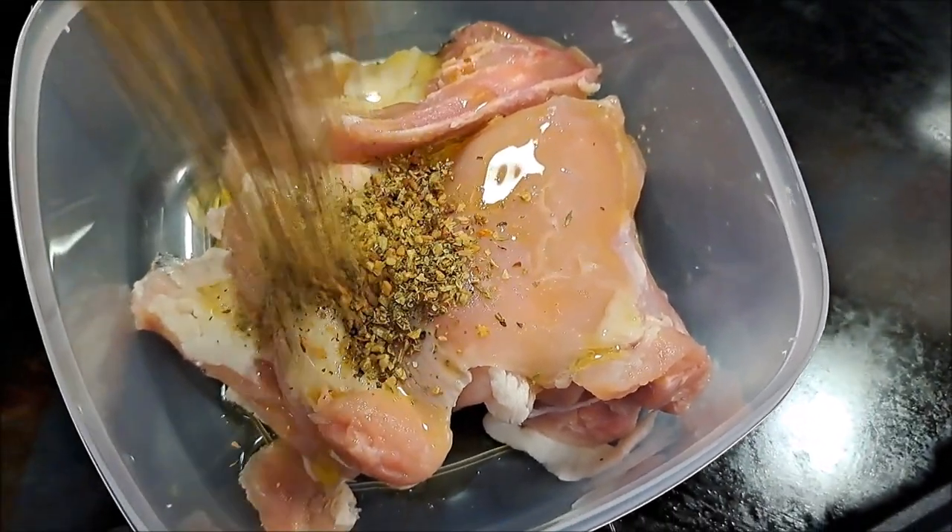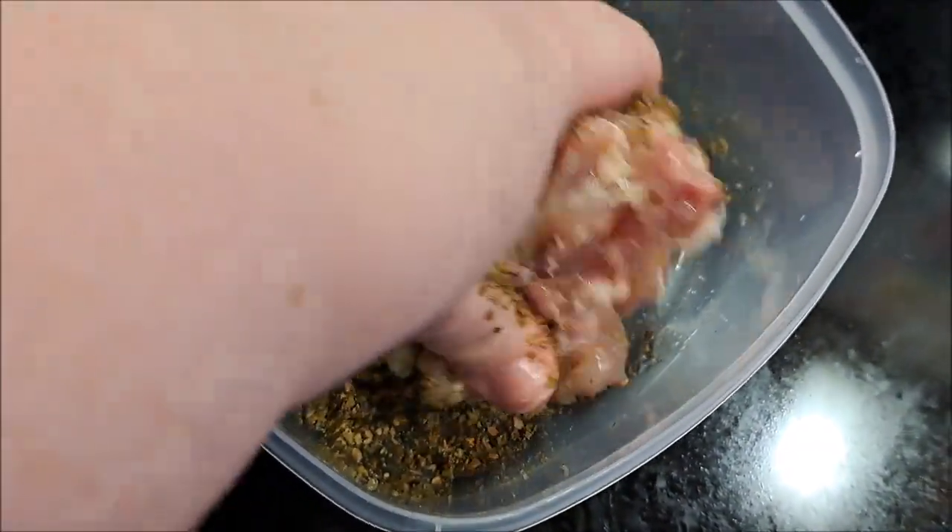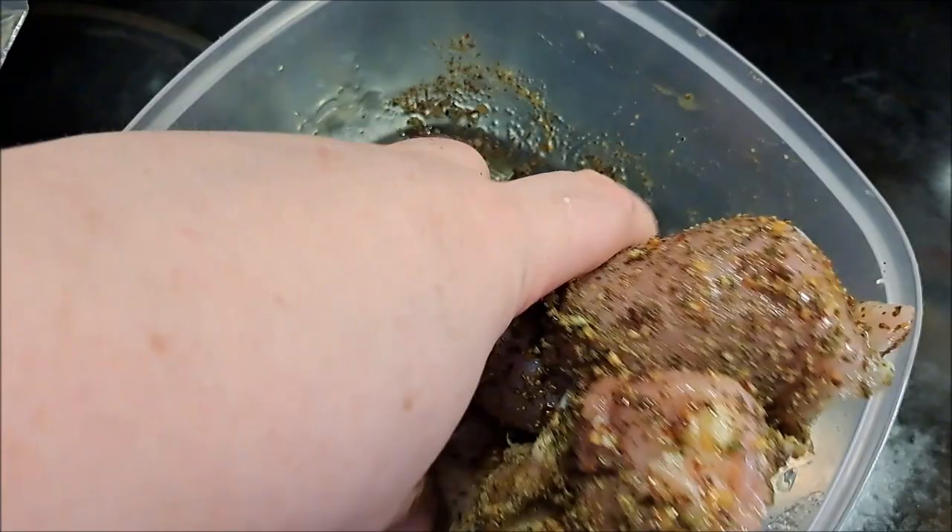We've already taken our chicken and put some olive oil on it. I'm gonna dump the spices in and give it a really good rub-down so we can get all the spices on all three or four pieces of the chicken I have in here.